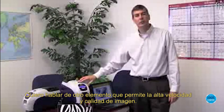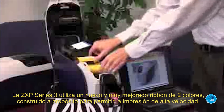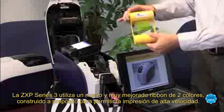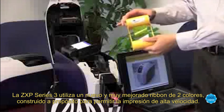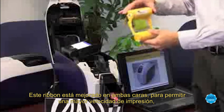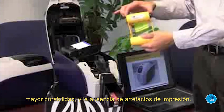Let me tell you about one additional element that enables the improved image quality and the high speed. The ZXP Series 3 uses a new and improved True Colors I-Series ribbon that's been reformulated to enable high speed printing. This ribbon has improvements on both sides to enable higher print speed, greater durability, and freedom from print artifacts.